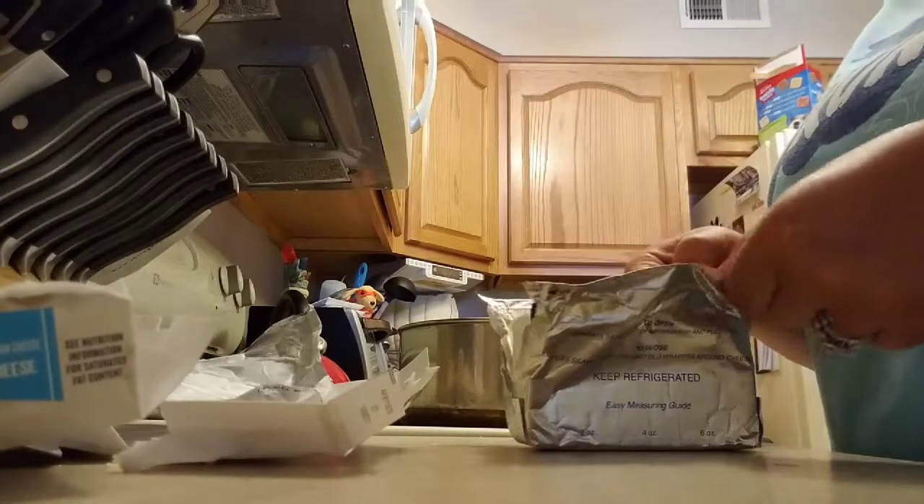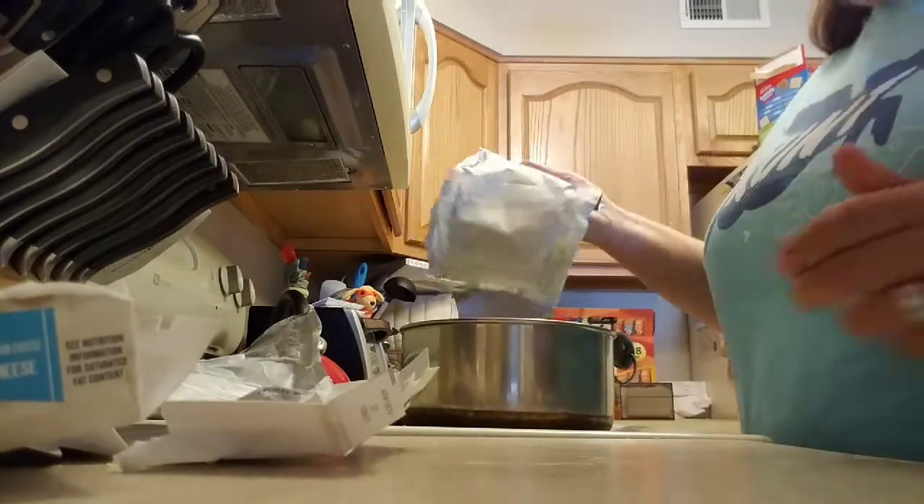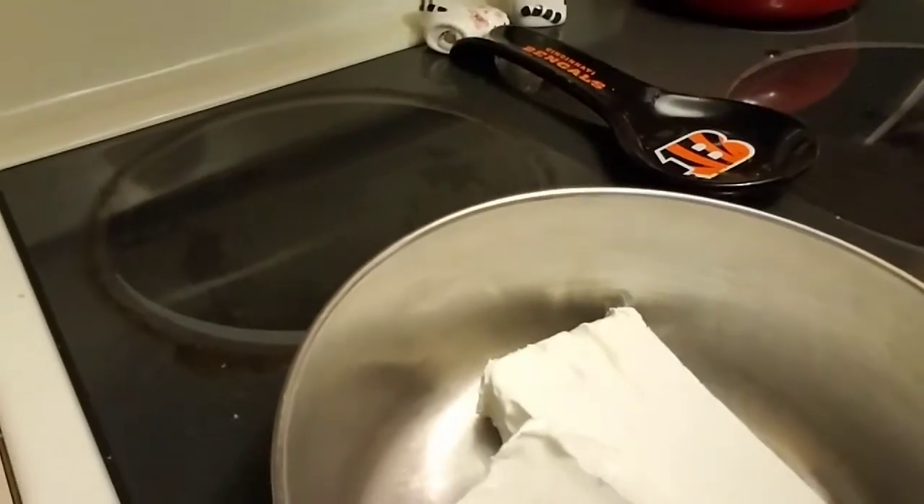You can also leave the cream cheese out to soften beforehand if you like — you don't have to, but it is a recommendation so it melts down a little more easily. So here you can see the two packages of cream cheese in the pot.